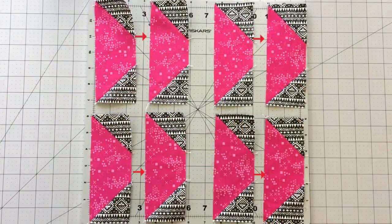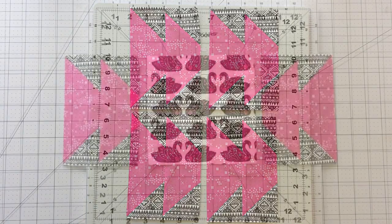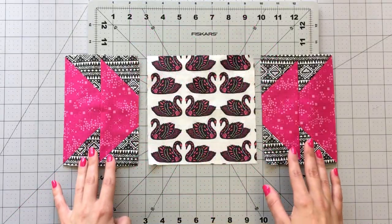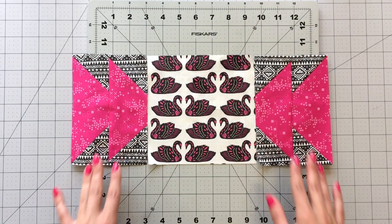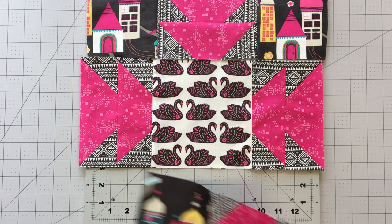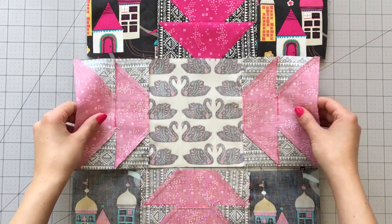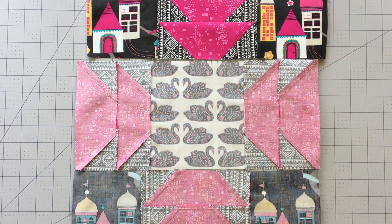Sew 4 sets of 2 trapezoid flying geese together. All your units are complete and it's time to sew up your block. Sew a trapezoid flying geese unit to each side of your 6.5 inch square from fabric A. Now sew a 4.5 inch square from fabric D to each side of your remaining trapezoid flying geese units.